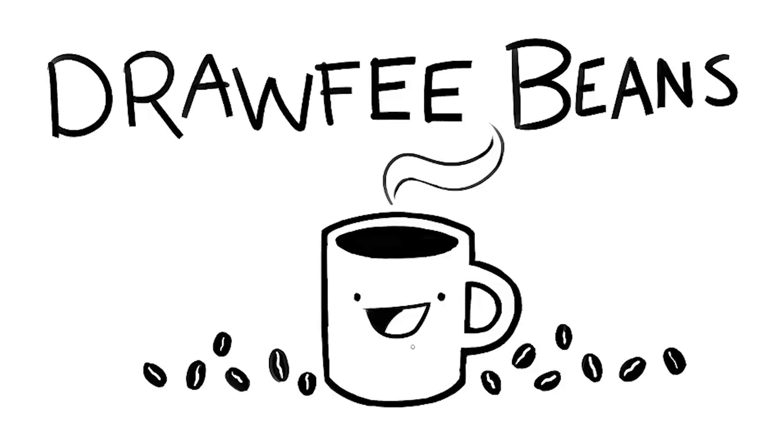Welcome to Drawfee Beans, where we take dumb ideas and make even dumber drawings. I'm Nathan. I'm Jacob. I'm Karina. I'm Julia.